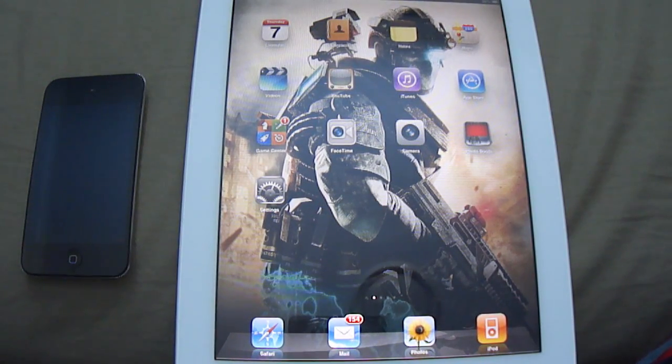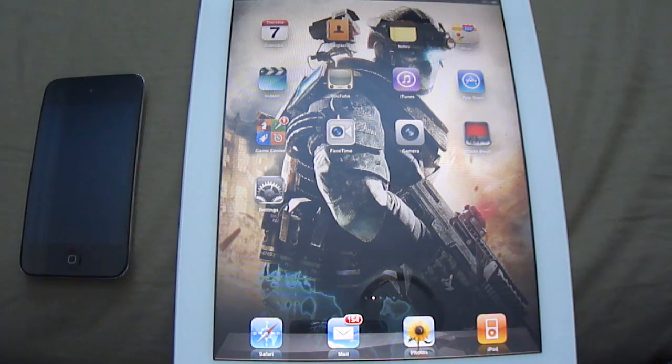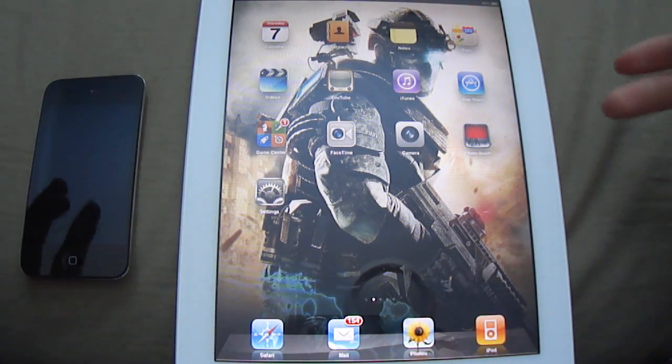Hey guys, MadAssGamers here. Now in this video, we're going to be showing you how to jailbreak any device that's running 4.3.3. So today, or yesterday, a jailbreak officially came out, and the best thing about it: it's fast, it's simple, and you don't need a computer.